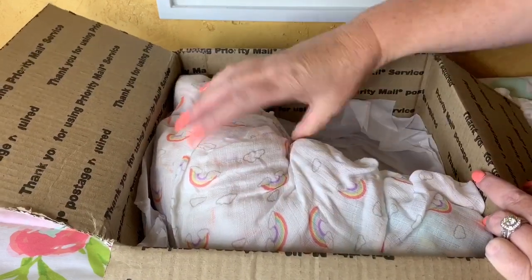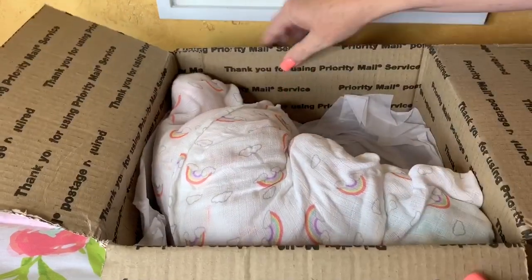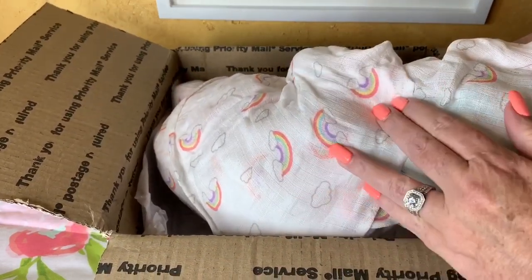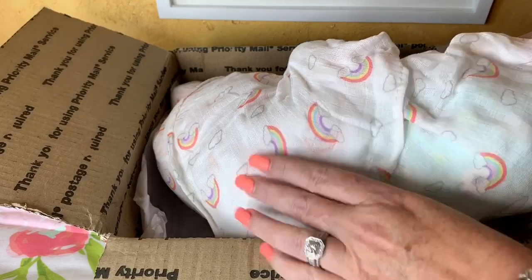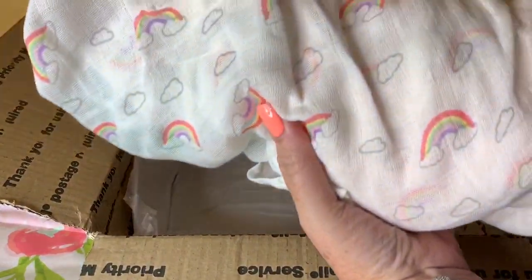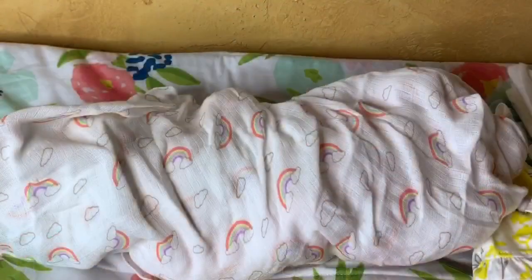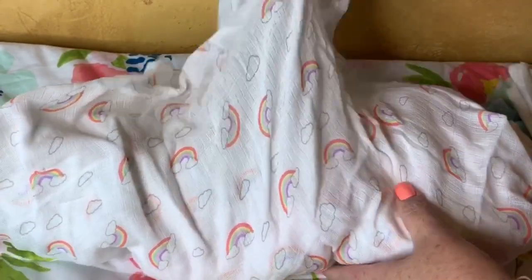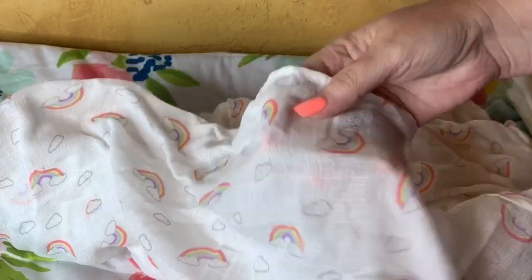This is her. I'm actually going to just take her out. Oh, look at that blanket, you guys — it's got little rainbows on it. How cute is that? I love rainbows. I'm going to get her. I really like this blanket, I think it's super cute. I will definitely use this. Isn't that cute? Little rainbows with clouds.